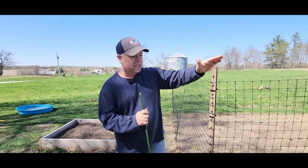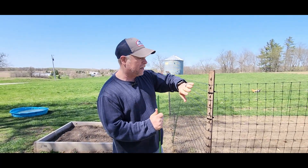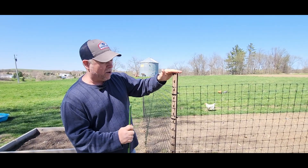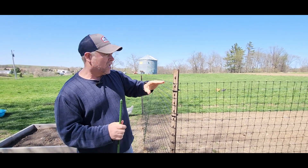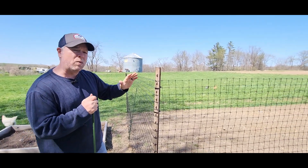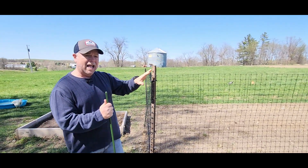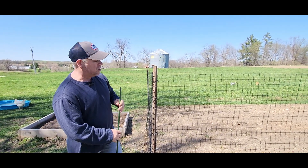I used some steel six-foot fence posts for my corner stakes because there was no way the garden stakes were going to hold the tension on the corner. I would use something a little bit sturdier than these little garden stakes for the corners. On the sides, it works out real well. You can see it's holding up — it's been pretty windy for days — but the fence is doing fine. It's obviously keeping the chickens, ducks, and guineas out, doing exactly what it's supposed to do.